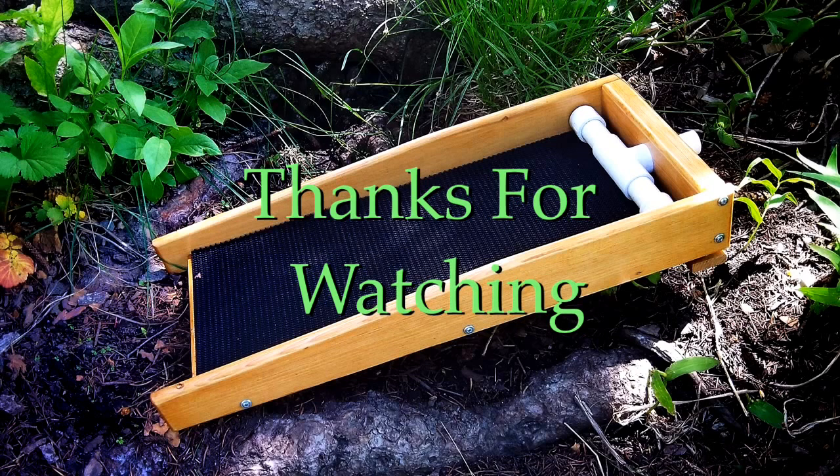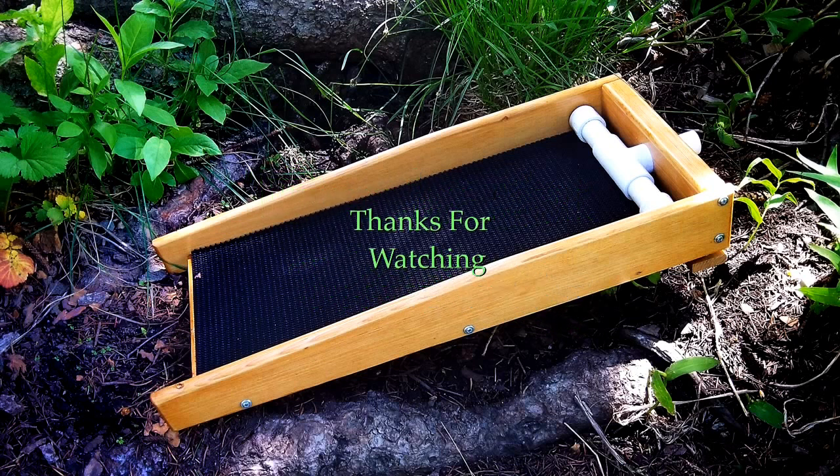Well, that's how my project turned out. It was a fun project and a nice addition to my sluices — I had a lot of fun doing it. Thank you for watching, bye now.